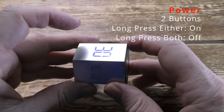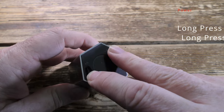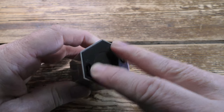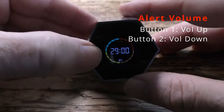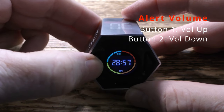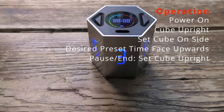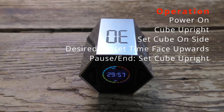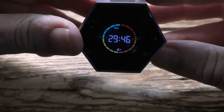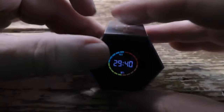Press either button to power it on, then press both together to switch off. To operate it from a preset, switch it on and then set it on its side with the desired preset period facing upwards. You can also manually program it to any time up to 99 hours. To switch off or to pause, just set it upright again like that.